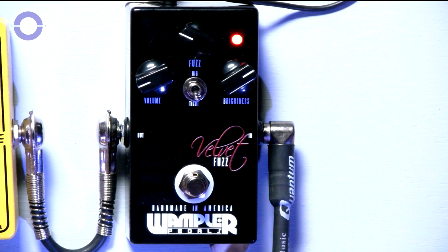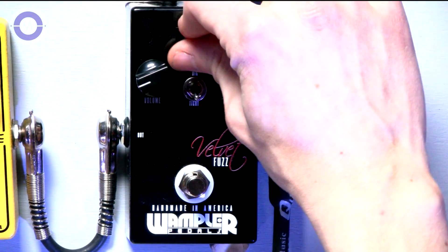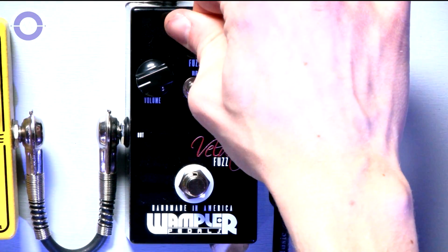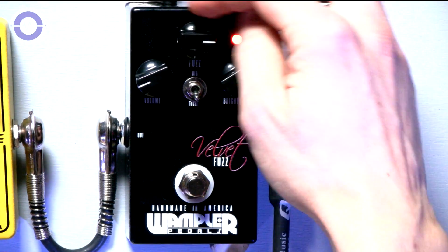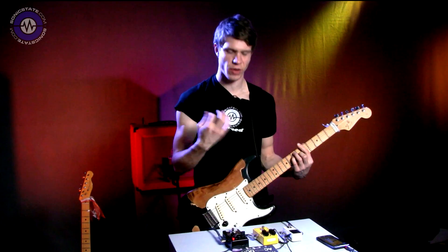Much less gain this time. Right the way up, at about 3 o'clock you start getting some really nice distortion-esque sounds, rather than just fuzz.